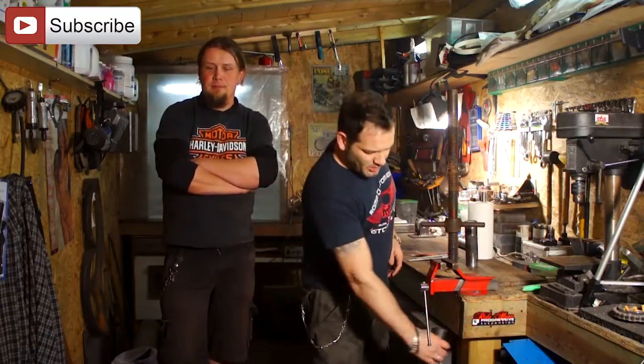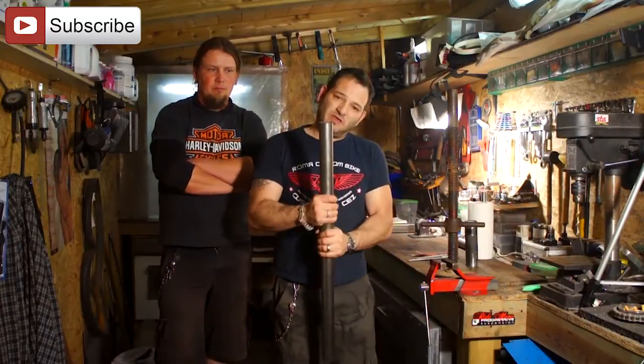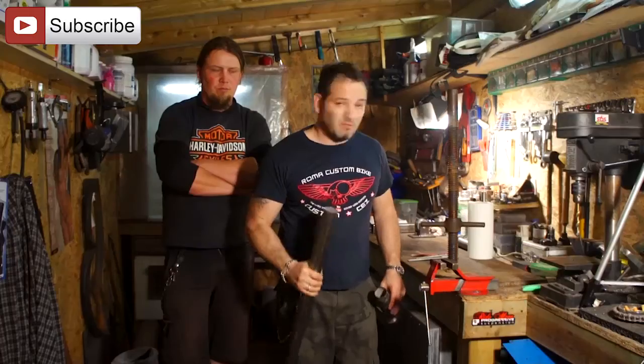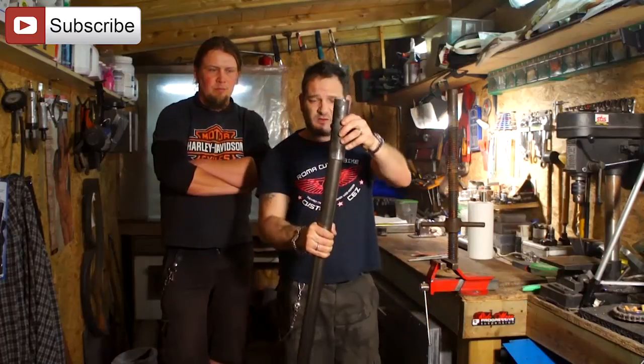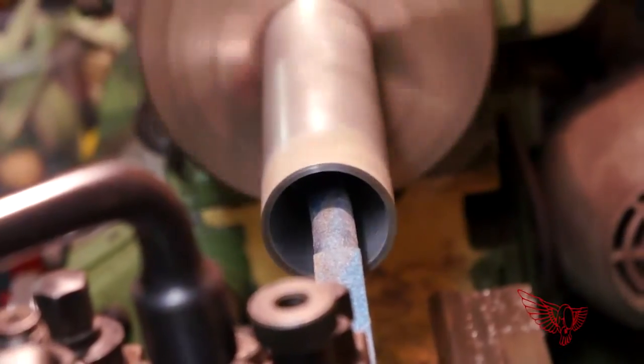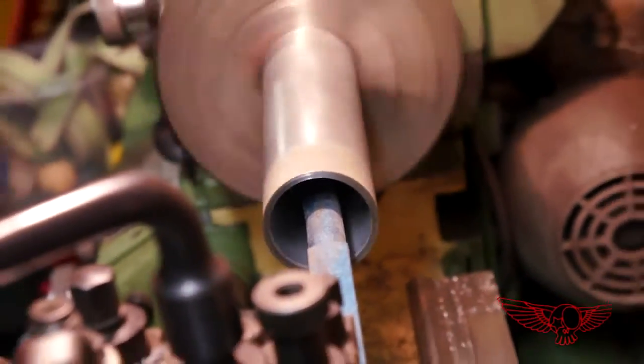Today we're going to make the lifting mechanism. I bought a piece of stock metal to make a piston for the system and a piece of tubing, but to fit this into this we're going to have to use a lathe. Since I don't own a lathe I went to see my neighbor Mr. Pietro to ask him if he could help me. To start, we have to bore the inside of the tube that we're using as a cylinder to make sure it's smooth and precise so that nothing might get in the way of the piston.